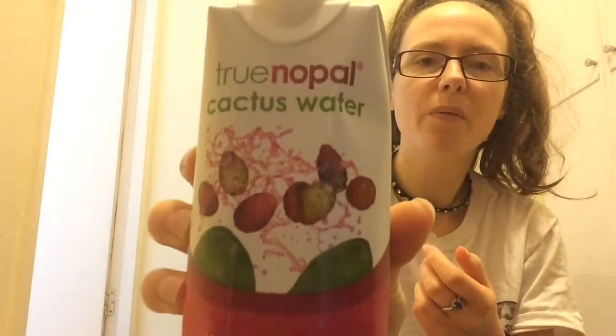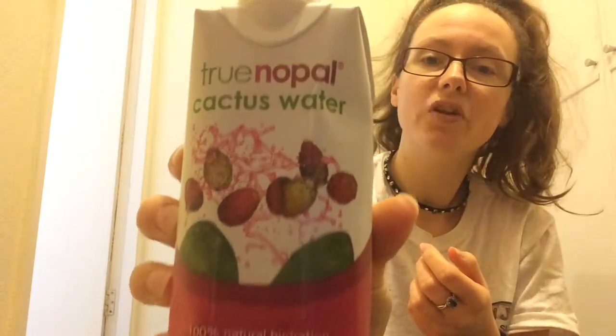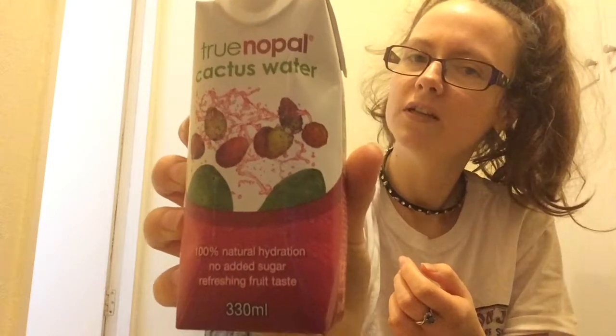Yeah, that was really good. I'm pretty sure this came from Sainsbury's — it was my partner that actually bought it for me. But yeah, this is what it looks like if you would like to go out and purchase some for yourself. It is very good and I would recommend this; I would drink this again.